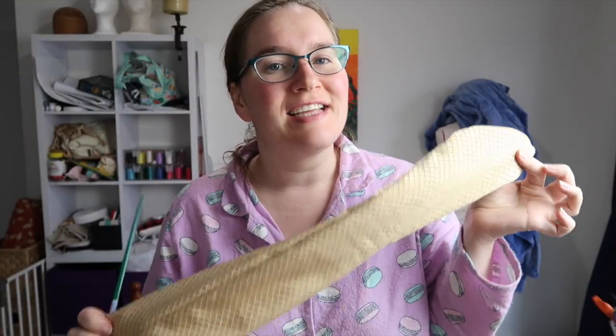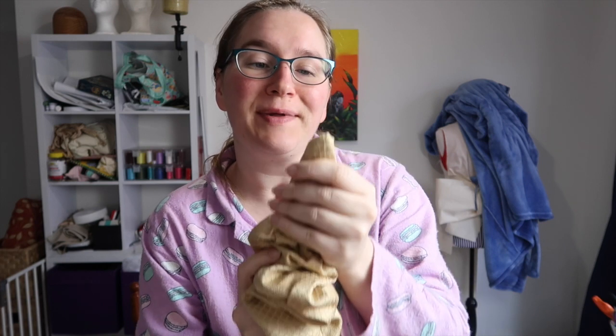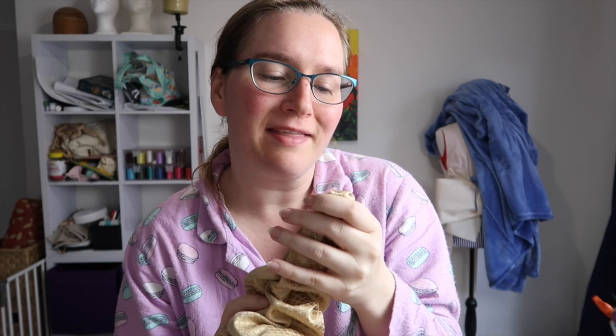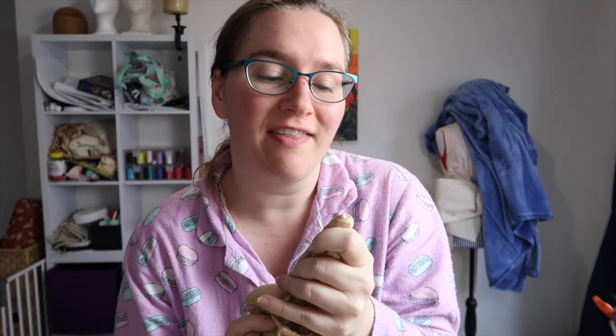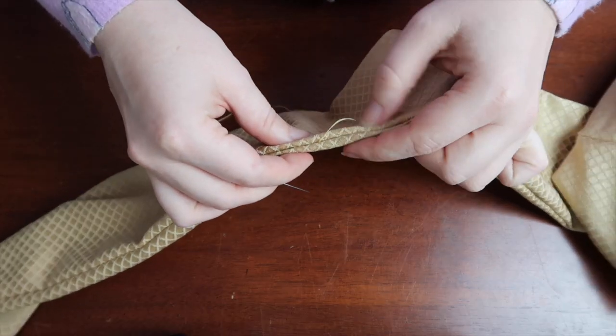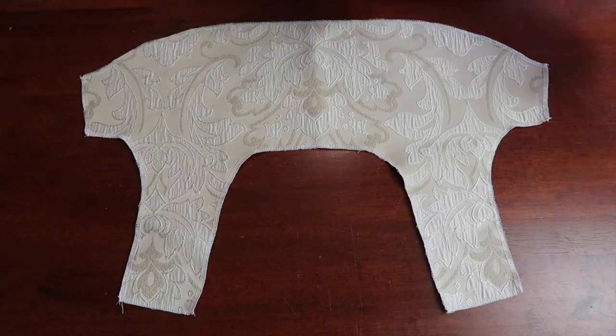A really handy thing to have when trying to get points really pointy is a chopstick. I'll actually insert it into the material right to the point and make it pointy - it takes a bit of fiddling around but we get there in the end. Once I've done that on both sides of the sash, I'll whip stitch together the little opening in the sash, give it a good press, and then the sash is done. And now back to the bodice.